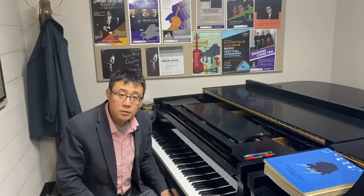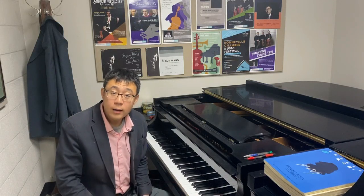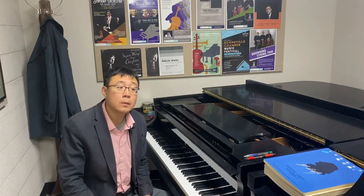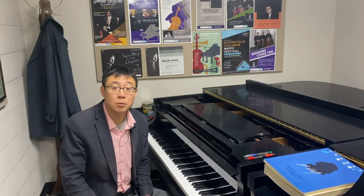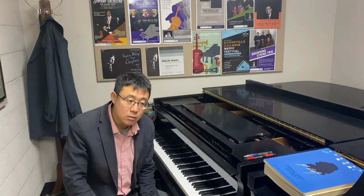Hello everyone, this is Dr. Shi Jun Wang. In today's video I am going to continue exploring the piano basics, and today's topic is the principles of pedaling.